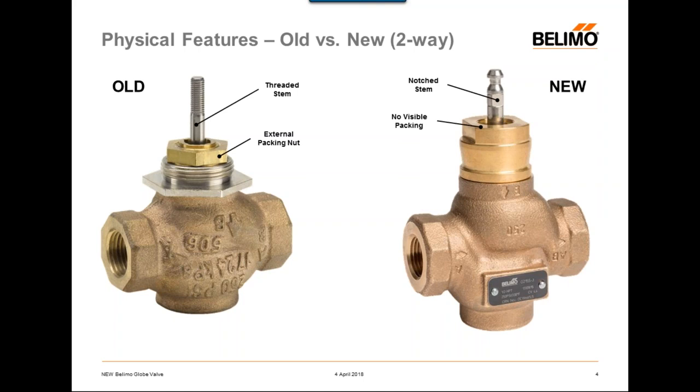The old globe had an external packing nut — you can see that brass external packing in the photo. The new globe valve has no visible packing. When I say packing, these are all of the materials installed on the top of a globe valve that help keep the water in — basically all the materials that prevent external leakage. In our new globe valve, all of the packing is internal. Also, the old globe valve has a threaded bonnet design with about three or four turns of threads visible, whereas on the right the bonnet is now a tapered design with no visible threads from the bonnet all the way up to the stem.